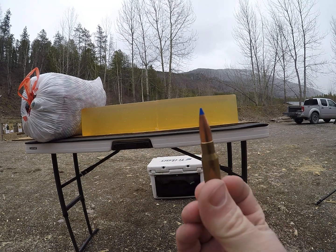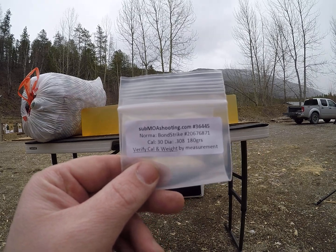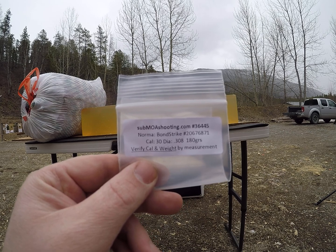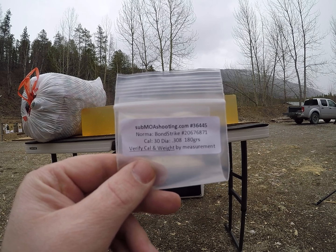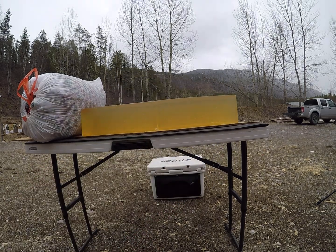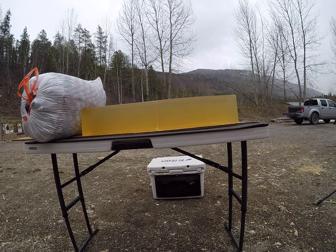For today's video we are shooting the 180 grain 30 caliber Norma Bond Strike. Got these from submoashooting.com — Mr. Wally was nice enough to send them to me for testing. Go check out submoashooting.com; they sell sample packs that might save you some money in load development. First shots will be out of a 308 at reduced velocities, simulating longer range shots, and I'll flip the blocks and do some other testing.